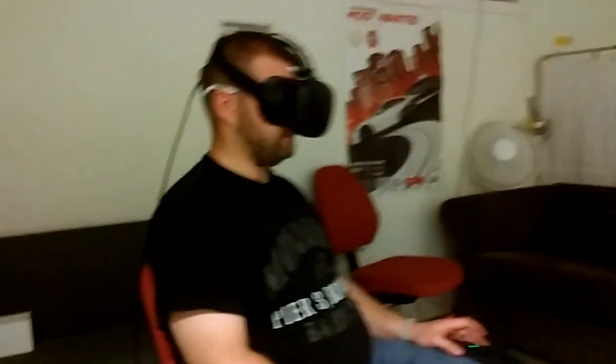This is my pilot Robin. Today we are going to show you how you play games for the HTC Vive VR headset with brain control by using the Emotiv Insight headset — that's the white thing on his head underneath the Vive.